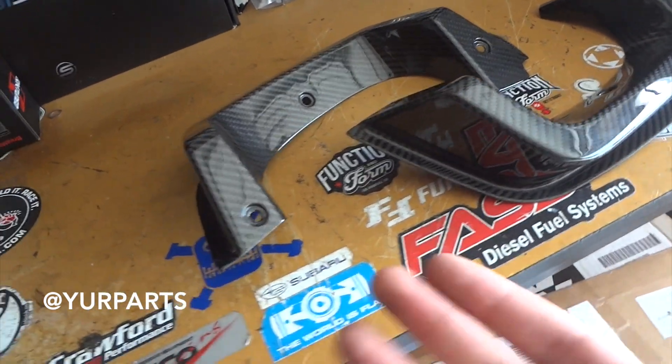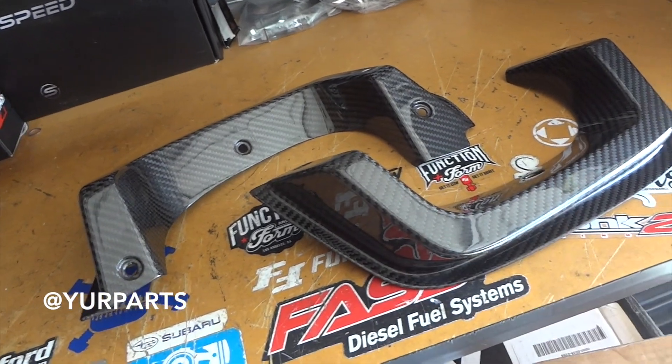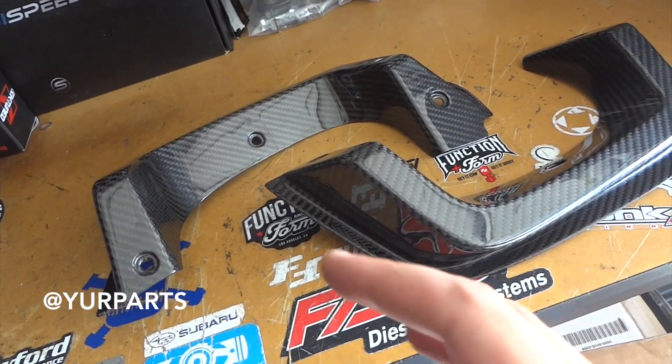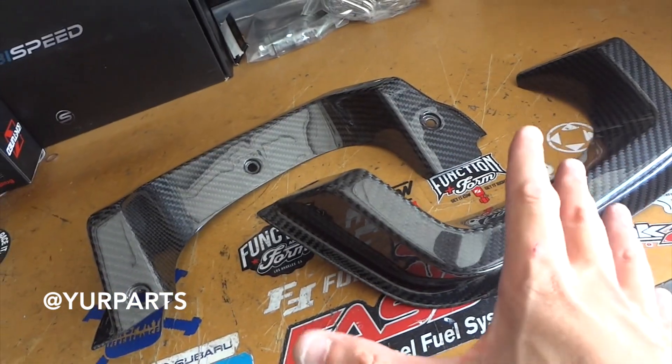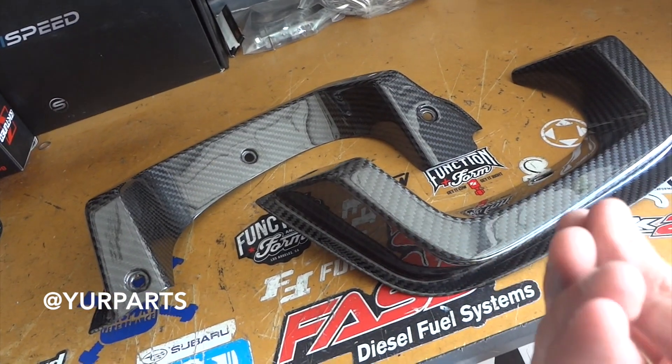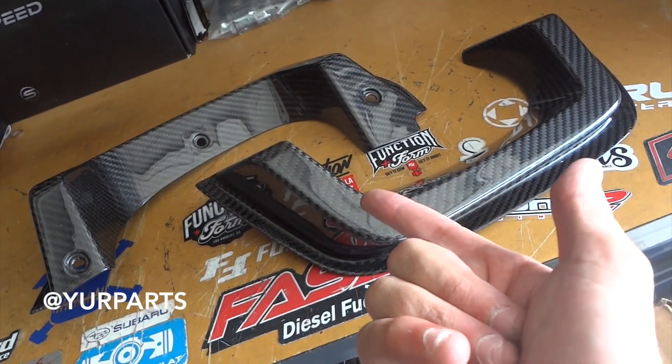It's the kind of detail that only enthusiasts would really appreciate, especially if you're adding other features like a wing, a gurney flap, or canards in the front. All these little accessories tend to add up, and these are one of those little finishing details that add a nice touch and a bit of personality. Let's get into seeing what these look like on the bumper.